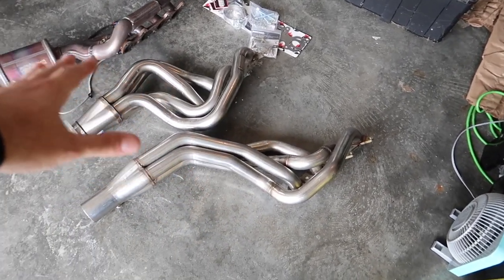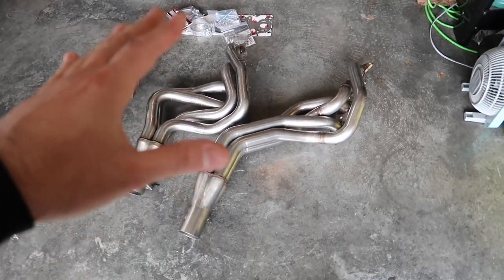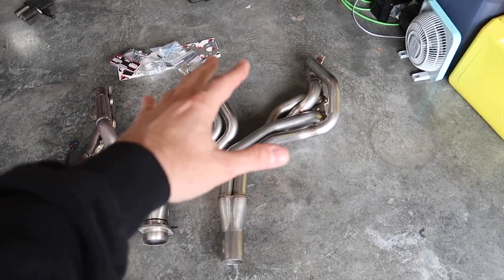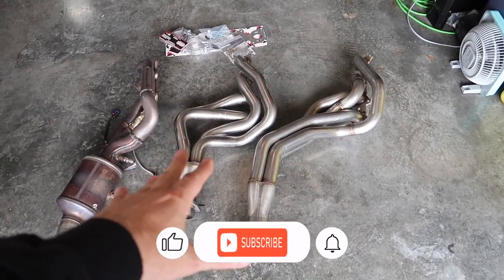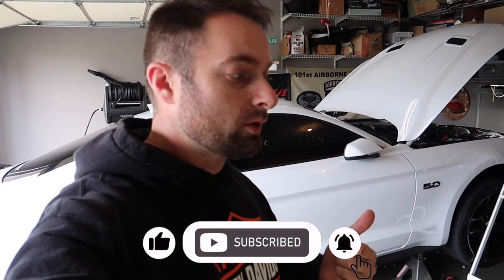So I decided to pull the trigger, and this is what I found looking at these guys side by side — you get to see the same thing I can see on camera. This video is not to beat up on one company or the other; this is simply what I'm seeing right in front of me, and we're going to go through all the details.